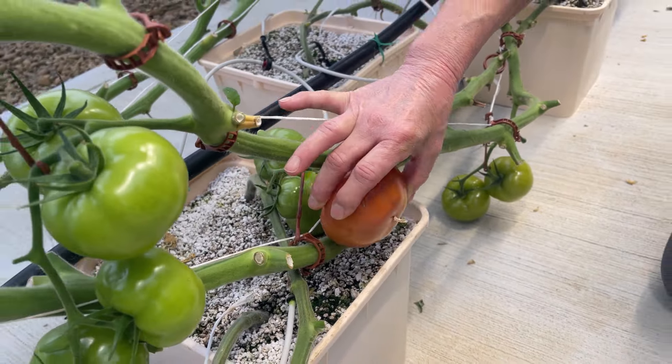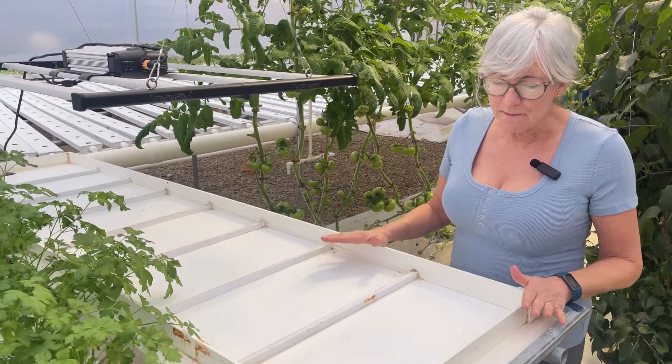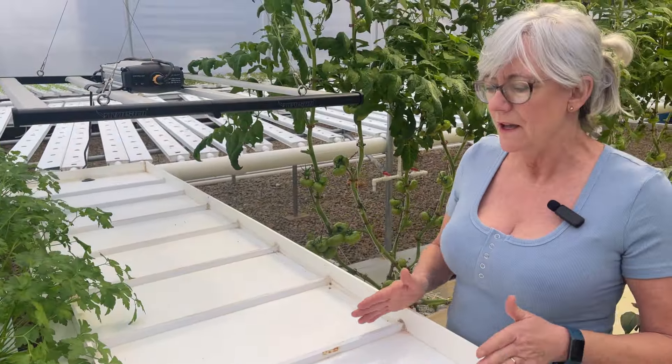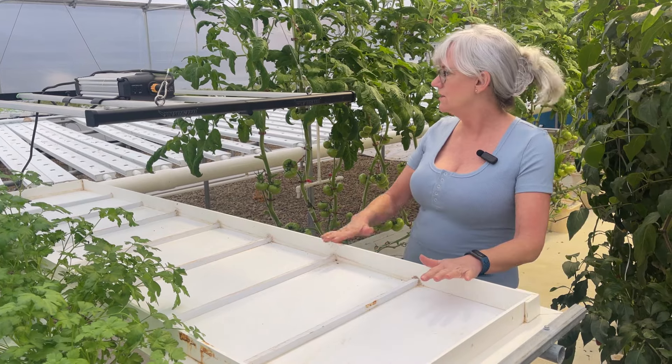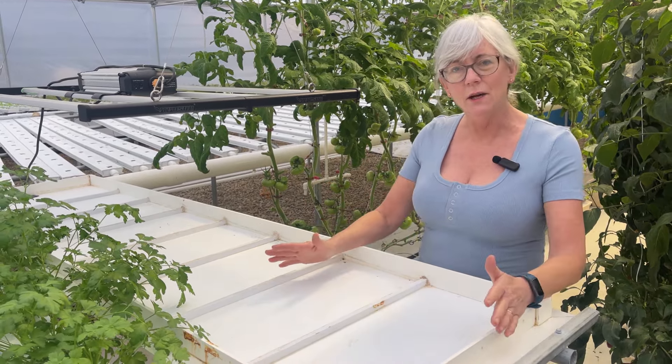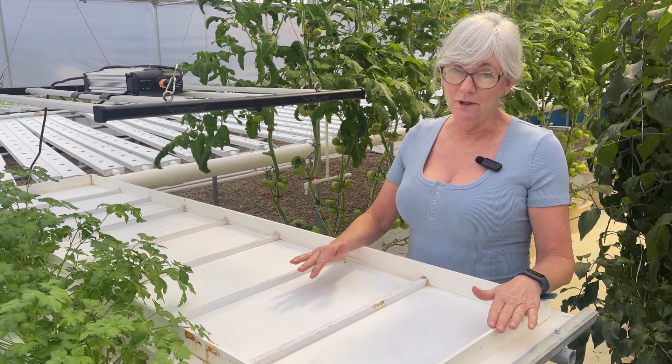These are the original nursery channels that came with the greenhouse package from Crop King. They worked out really well for a while, but over time they started to leak. The 1020 trays fit in here with little dividers, but the water would still cascade over each one because you put your spaghetti tubes in here. Since it's leaking, I want to take this whole thing out and replace it with a new channel that I can put my 1020 trays in or grow microgreens in.